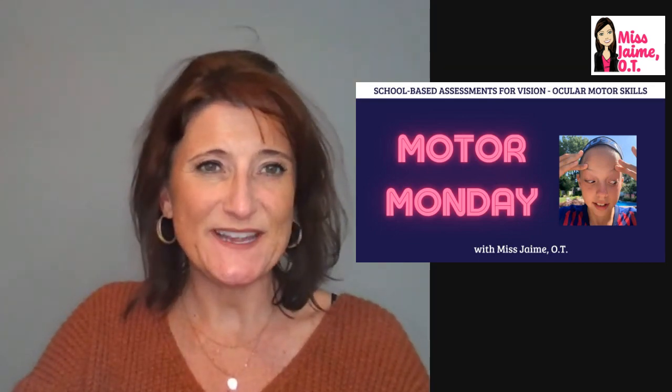Hey there, I'm Miss Jamie Ote. I'm a school-based occupational therapist with 22 years of experience working with elementary and high school age children.